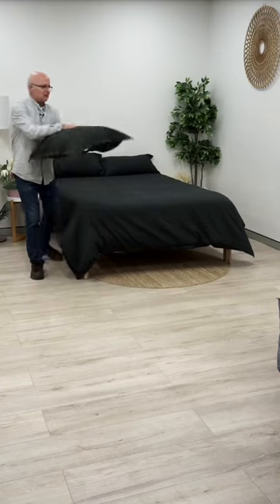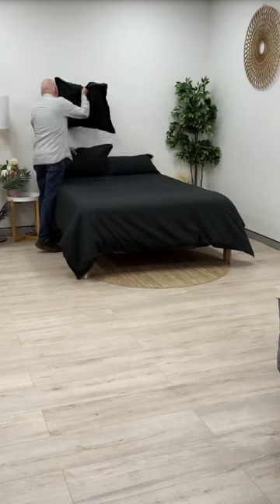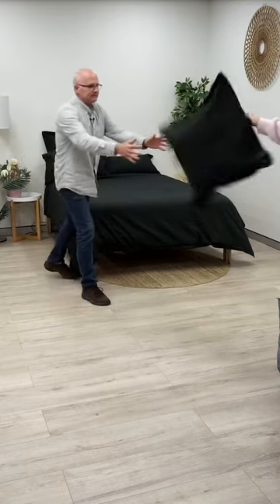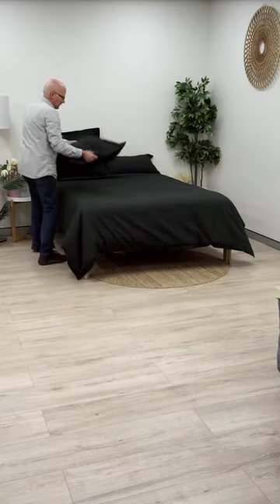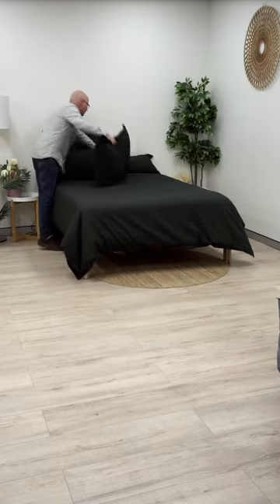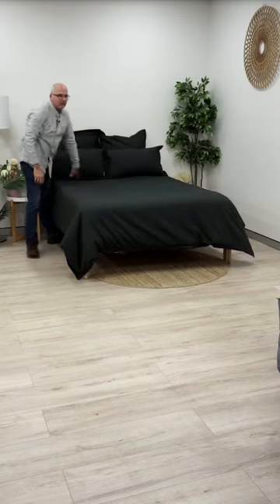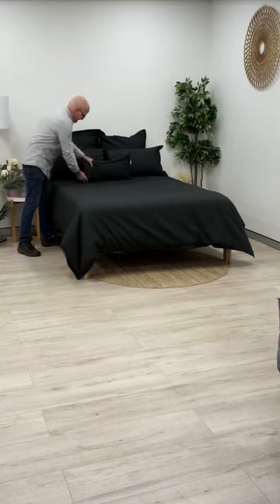We'll put in the euros and the long cushion. Hopefully you've jumped into the comments and let us know what colors we're going to put on here. We've got some suggestions already.